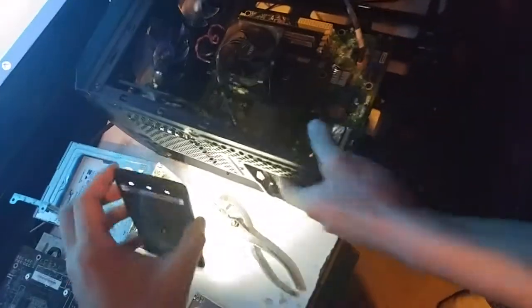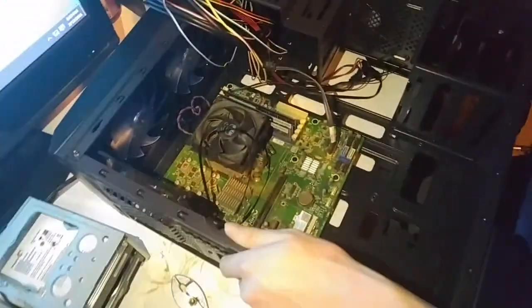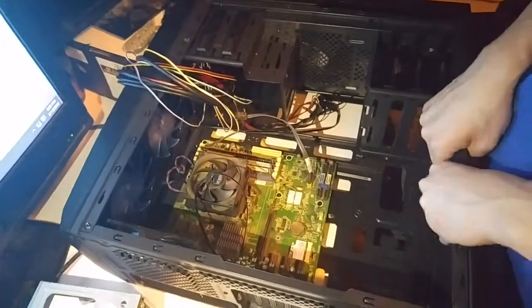He's wearing ground straps — where we're going we don't need ground straps. If any of you are worried about static safety: yes, I'm wearing socks on a carpet, which isn't ideal, but I'm constantly touching the case, so I'm grounding myself to the case the whole time.